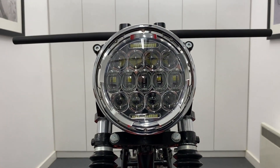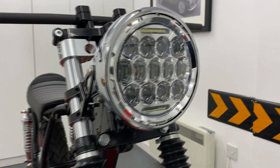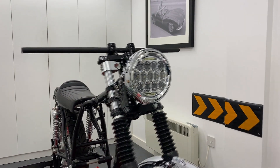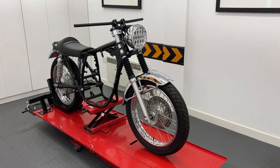Our side mount headlight sizes range from 5¾ inches to 7.7 inches in diameter, and nearly all come with a glass lens. You can even opt for them with a mesh or prison grill, and all seem to be canvas compatible.